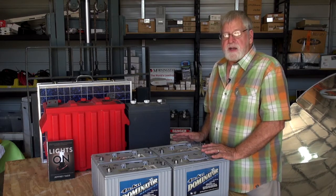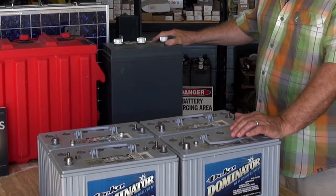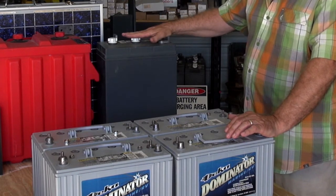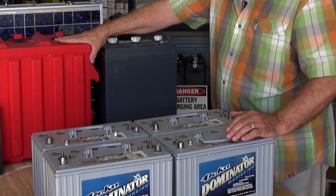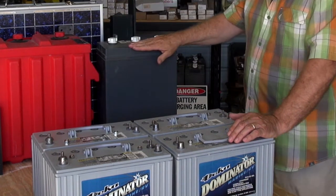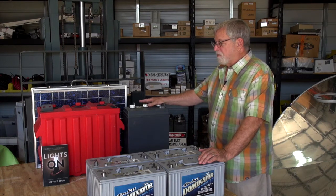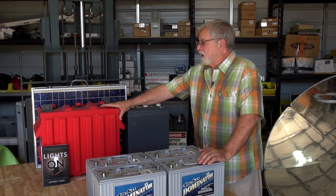These are called Group 31 batteries — basically 100 amp hour, 12 volt batteries. Behind me is the next upsize battery we would typically see in a small solar project: this is referred to as an L16 battery, approximately 390 amp hours at 6 volt. Then we go up to the Rolls, which is a 1,000 amp hour battery at 6 volt — for serious backup power. I typically see more of this size than any other battery in an off-grid home. It weighs just a little over 100 pounds, so it is maneuverable in a home, but when you get into the larger size weighing several hundred pounds, it can be problematic in a residential home.